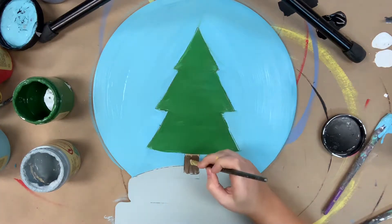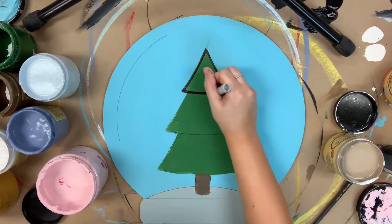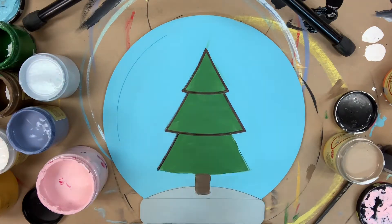Now, I'm going to allow everything plenty of time to dry completely, and once that's done, I'm going to go in with a Sharpie brush stroke marker and outline everything. This Sharpie marker can be purchased on Amazon.com, and it is a brush stroke marker, not a normal Sharpie. Just going around and following the lines that are etched into the cutout to give my tree some definition.